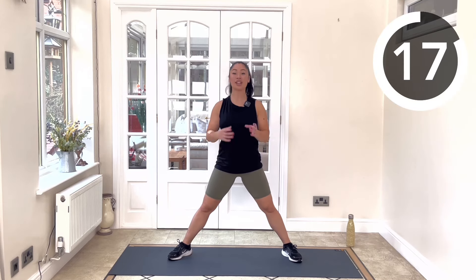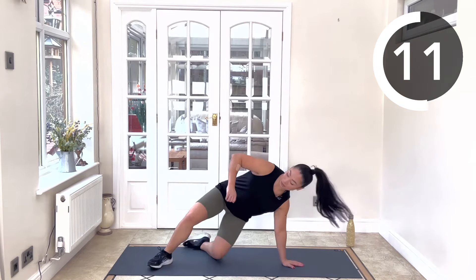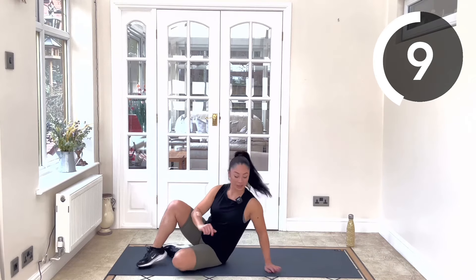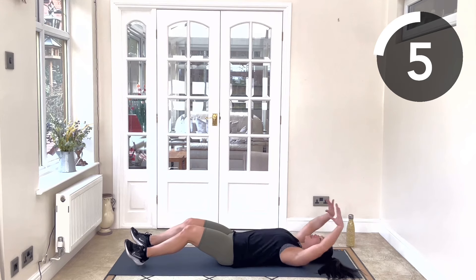20-second rest. We're going to come down onto the mat next for those alternating V-ups, focusing on those abs. Extend those legs away, arms over head. Let's get ready.